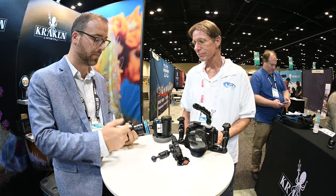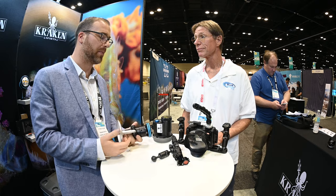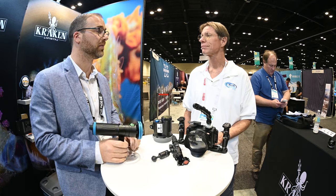It does now have a strobe port in it so you can link it to your camera with fiber optic and have it burst at 15,000 lumens instead of the 12. And of course it does come with a standard YS mount and ball mount in the package.